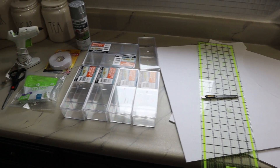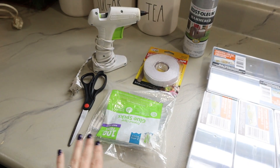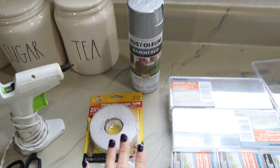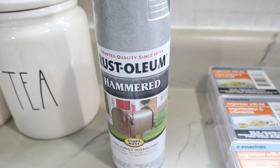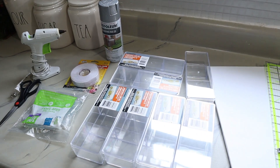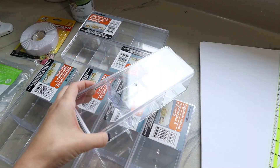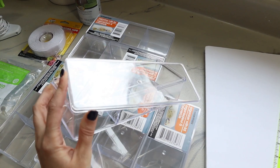Here are the supplies you'll need. I have my hot glue gun and glue sticks, a pair of scissors, foam mounting tape from Dollar Tree, and some Rustoleum spray paint in a hammered metal texture in silver, which will give this a galvanized look when finished. The main item you'll need from Dollar Tree is these plastic organizer boxes.